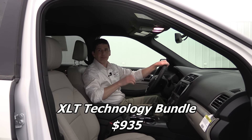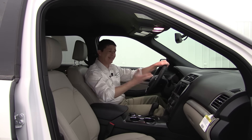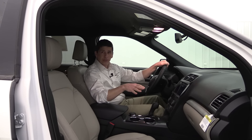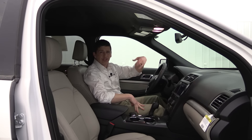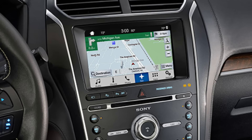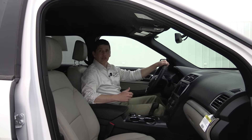The XLT Technology Bundle package is available on the 201A or 202A equipment groups. It includes a CD player — which is not standard on any equipment group — a universal garage door opener on the visor that works with any transmitter including gates, and navigation with pinch-to-zoom capability along with SiriusXM Traffic and Travel Link. The navigation integrated with the SYNC 3 system is usually the biggest reason people get this bundle.